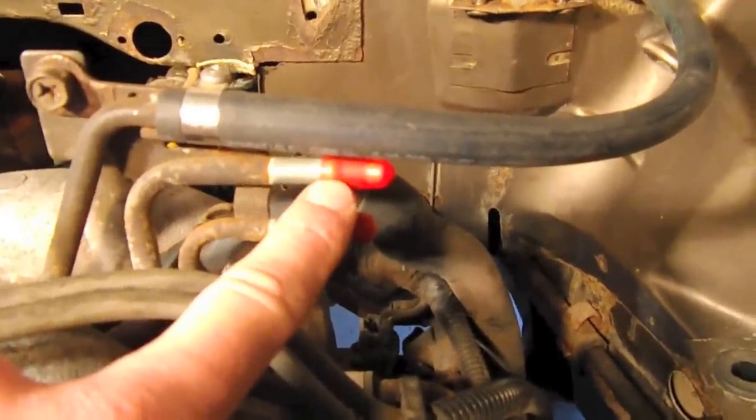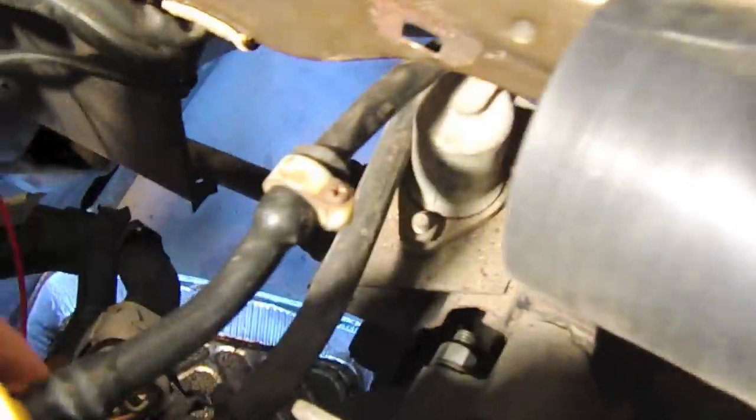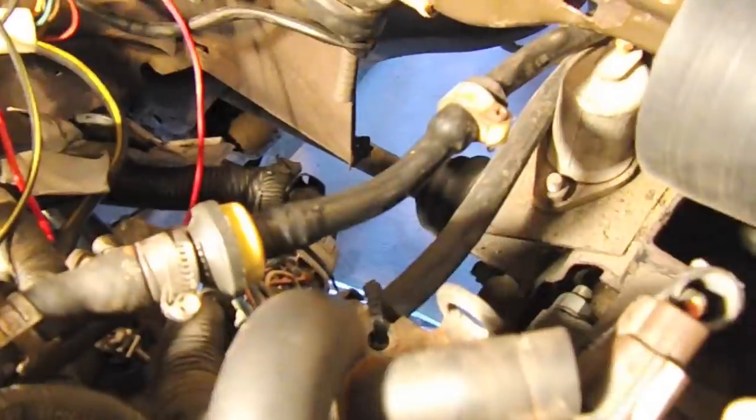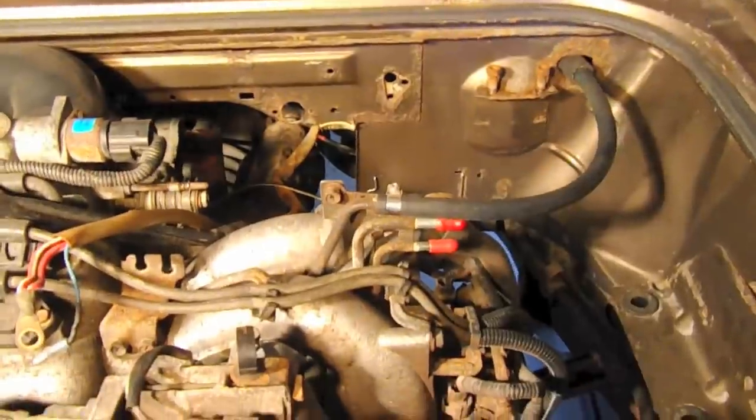This is the return fuel line, and I've actually capped it. I actually like running the return over on this side. Here's the return line right here — it sneaks underneath the engine harness and connects to the fuel regulator right here. I like doing it that way; it just keeps the line a little shorter. Why wrap it around all the way across the engine when you have to go all the way back to that side of the tank anyway?